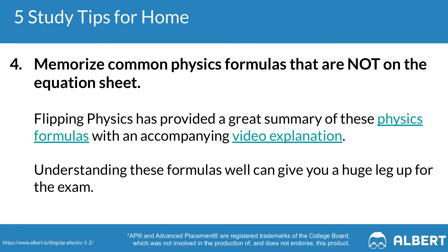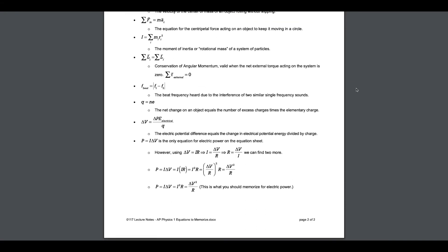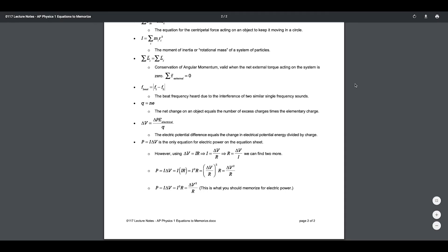Tip number four is to memorize common physics equations that are not provided on the formula sheet. Flipping Physics has a great video that provides a breakdown of what some of these formulas include, as well as an application of each formula so that you can practice understanding when to use them. Some of these include the force of gravity on an incline, centripetal force, and the conservation of angular momentum.